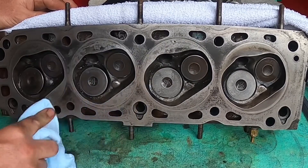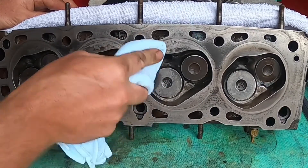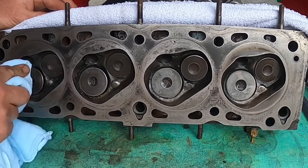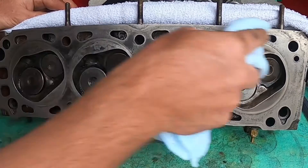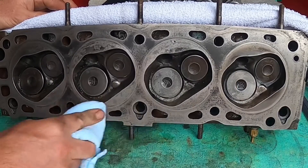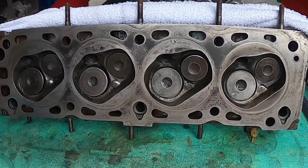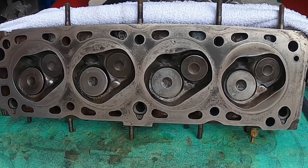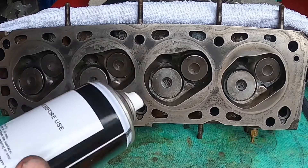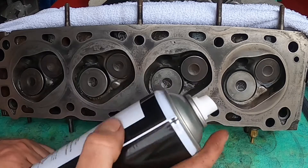If there are any cracks in here, unfortunately the head will be scrapped unless somebody is really good at welding cracks up and then machining it flat again. Sometimes it is possible to bring back heads, but in this case I've put the cleaner on. Now it says to spray the penetrant — it says here do not shake before use — so I'm going to spray this now and leave it for 15 minutes.